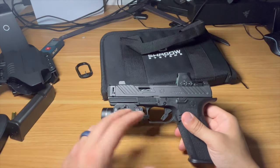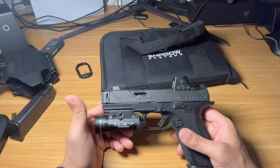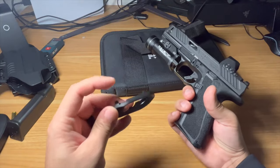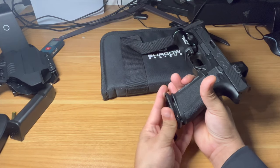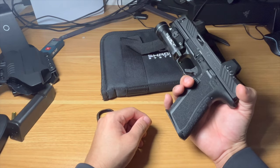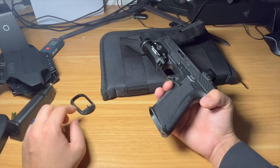I forgot the exact MSRP — I got a pretty good discount — but with the light and not counting the optic, I'm still under a thousand bucks. That's pretty hard to beat for a gun that's compensated, has a great trigger, great texture, and comes optic-cut ready from the factory. It also comes with a magwell — I brought it here to show you. Taking the magwell off is a bit weird since it has a pin system.